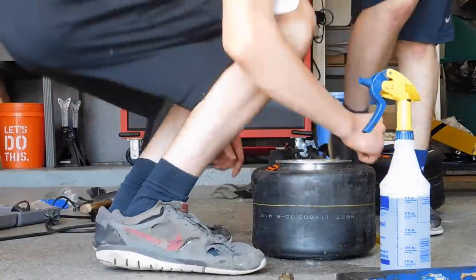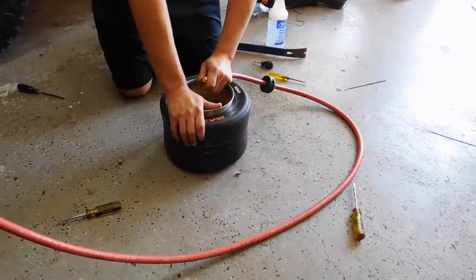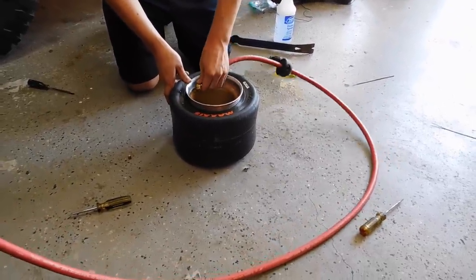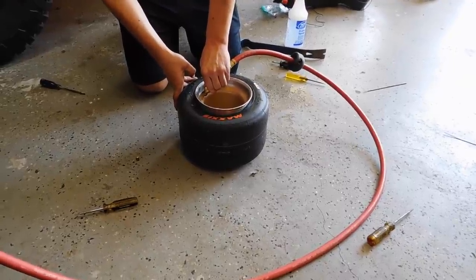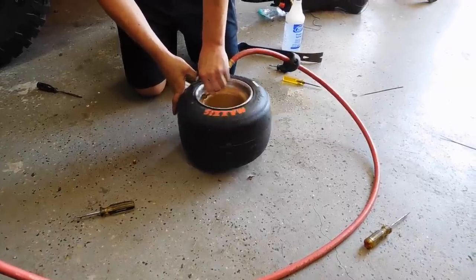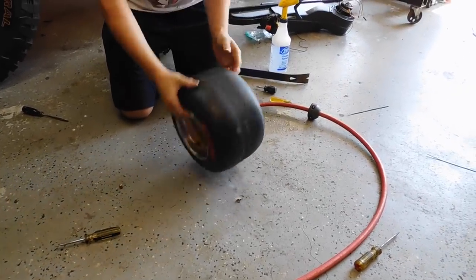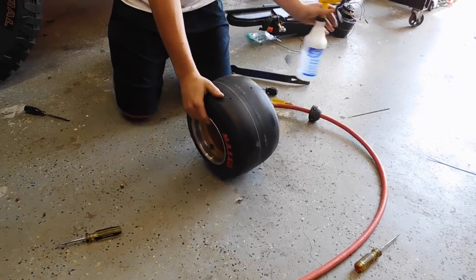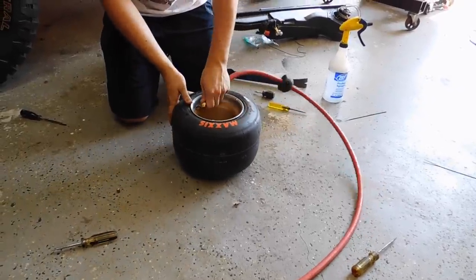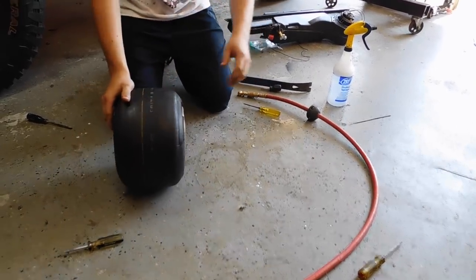All right, so this is the tricky part. You just inflate it until it gets super over-inflated and it'll pop the bead. Put soap on that other side. More air pressure. Yep, it's going.